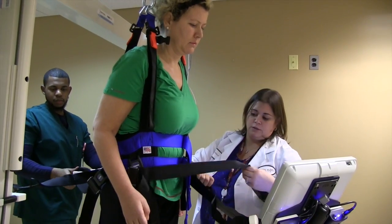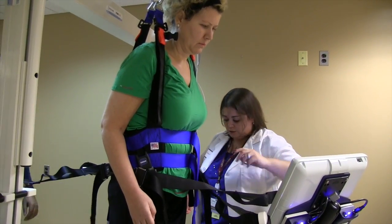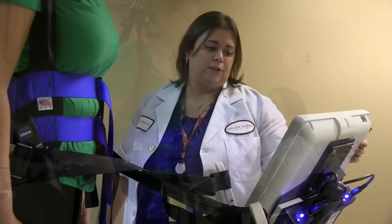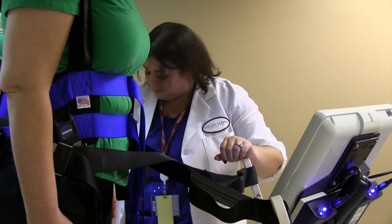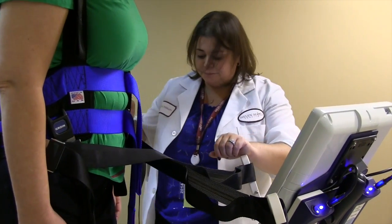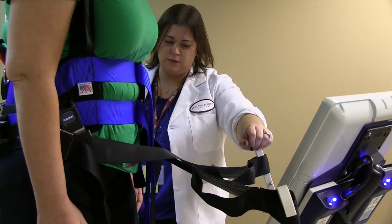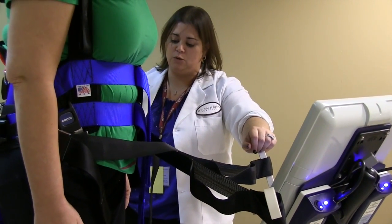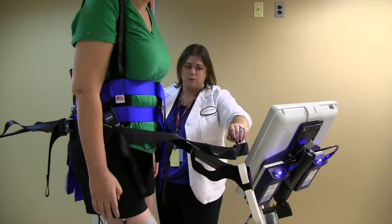You don't want the guides too tight where they hold the patient and prevent movement, but you don't want them too loose where she'd be all over the place. Right now you're not going to feel any stim, but the speed of the stepper is going to start to pick up. This is our warm-up phase, which is about two minutes — just getting your body used to being upright in the harness and having weight going through your legs.